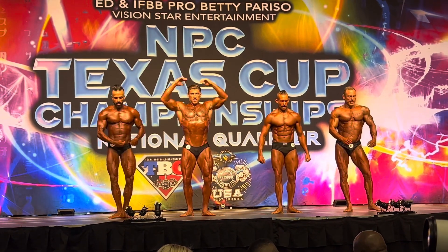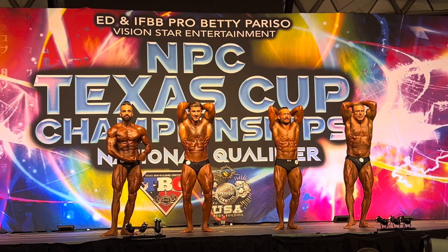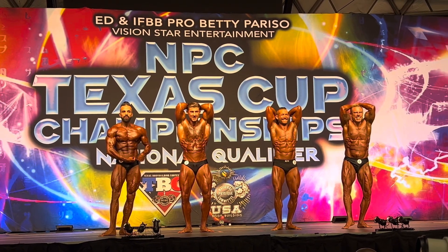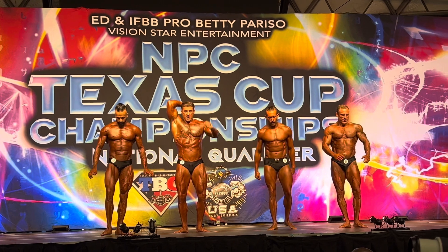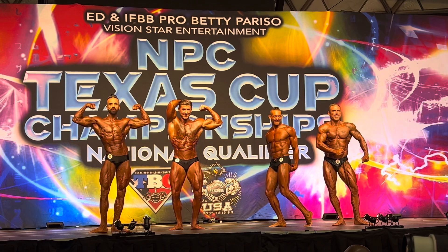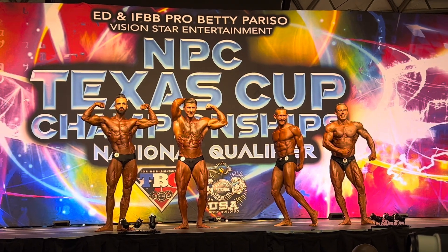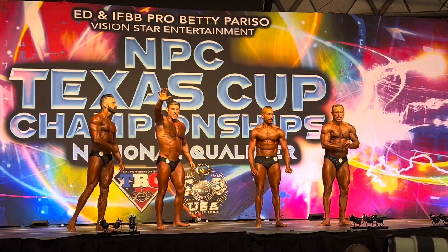Abs and thighs. And relax on your favorite classic pose. Thank you, gentlemen. Very good. Thank you.